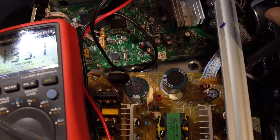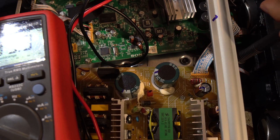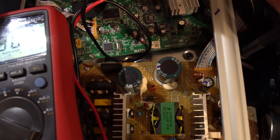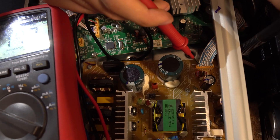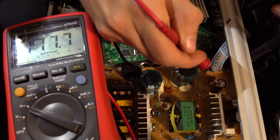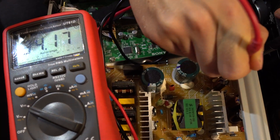First let's check the power supply. On the yellow connector there are four pins that should carry 36 volts: pins 3, 4, 5, and 6. So we should check that they actually have that 36 volts. 34 volts seems close enough. The pins are all connected so we only need to check one pin.